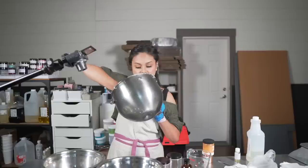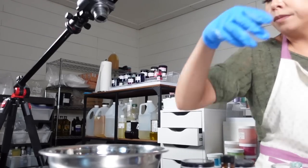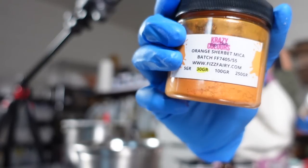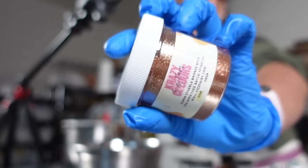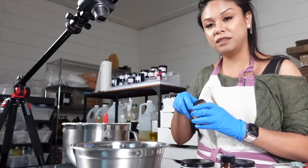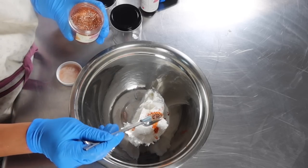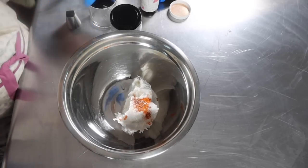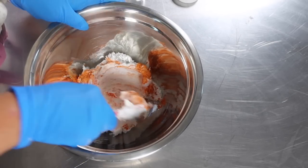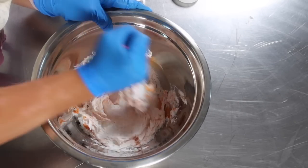Now we're going to add color to our whipped soap — it's going to be white and orange to match the chai theme. I'm going to separate about half of it into a bowl and color it with a blend of orange sherbet mica and super sparkle bronze mica. Let's add the orange mica — that is so pretty. I feel like I'm going to be using a lot of this mica in the next coming projects. And then here is the bronze — look how beautiful that is. Definitely giving off some fall vibes. We're going to fold the color into the soap and mix until we don't see any more mica streaks.